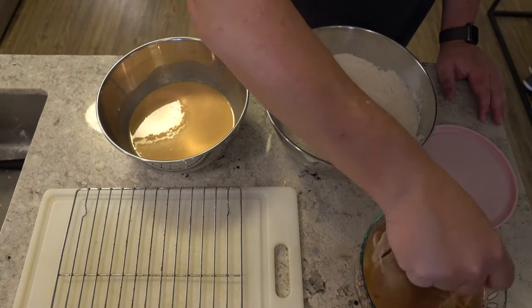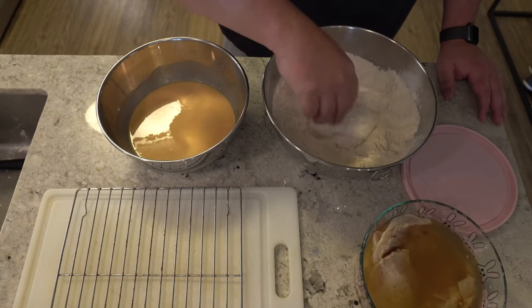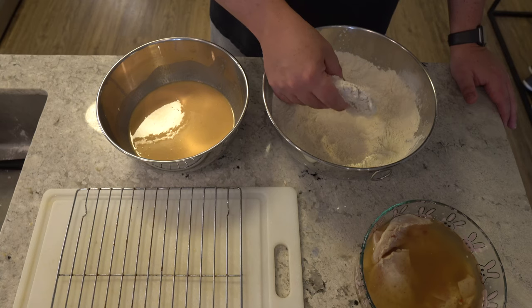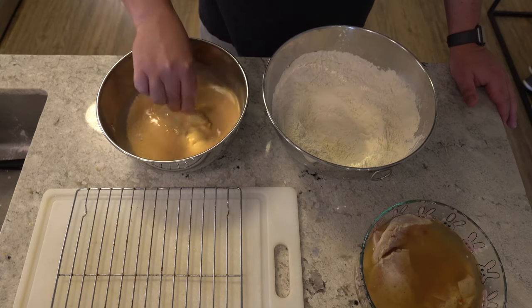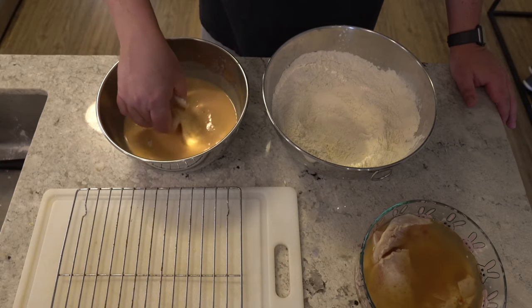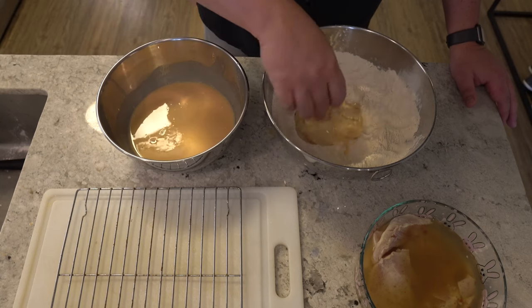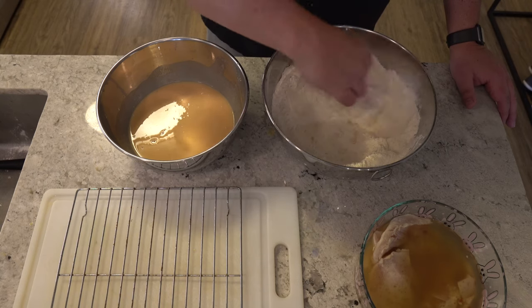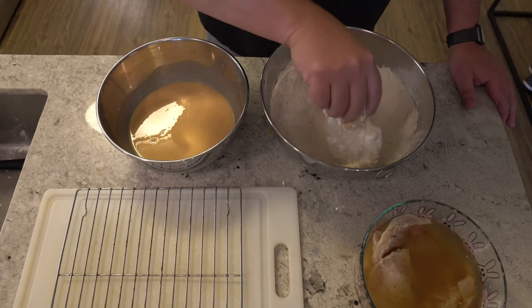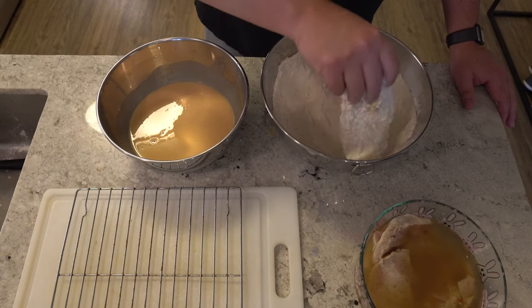Once the chicken's had time to marinate in the pickle juice, we're going to take it out and put it into our breading — get it well covered, then add it to our wash and make sure that it's well coated. Once it's well coated from the wash, we're going to put it back into the breading and then set it aside on a wire rack. We're going to repeat this process for every piece of chicken.